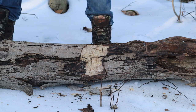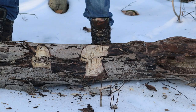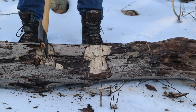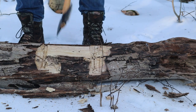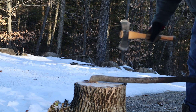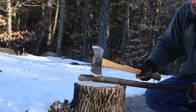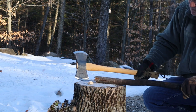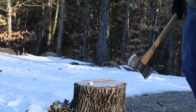Alright, that was one side — now I'm going to flip it around to the other side and do a little bit of a chop test. Not bad.